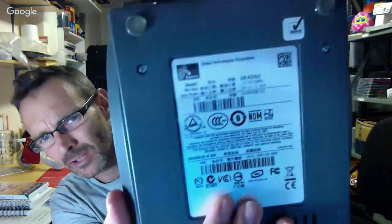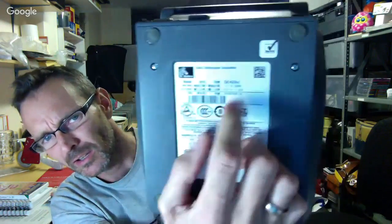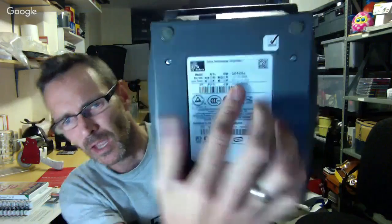Hi there guys, welcome to the video — it's going to be a quick one on a very specific subject. I received my new thermal printer yesterday. This is, to be specific, the Zebra GK420D — that's a thermal printer for printing labels for packages that I ship out.